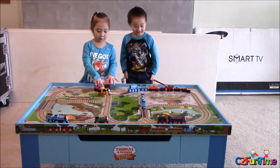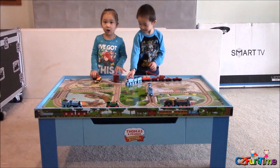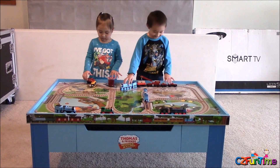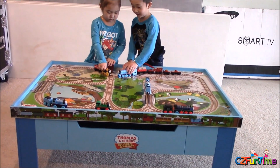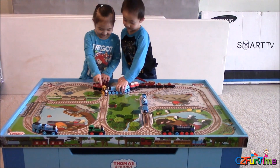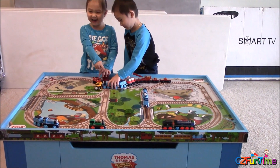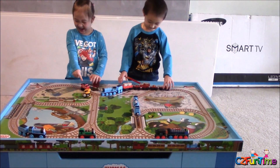Uh oh! What happened, cutie? Steven fell down. No! Gordon was right after him. No! Well, see, now the table is all put together and we got the groove side on. They're already crashing into each other. No way!